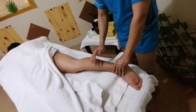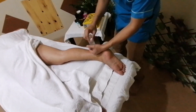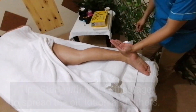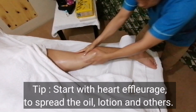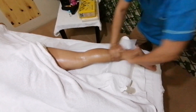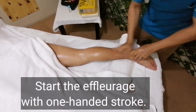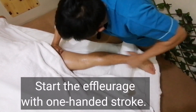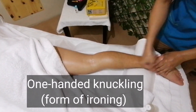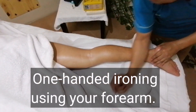Your client should be fully relaxed now. I will do the left part again — I will do the heart technique. After doing that, I will do the one-handed strokes, one-handed knuckle, which is kind of ironing, and the one-handed knuckle using forearms.